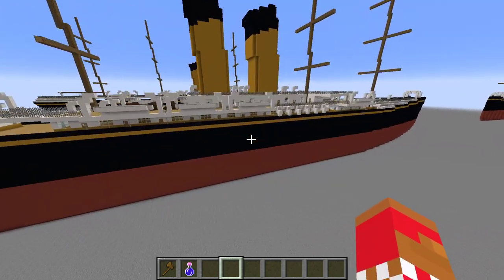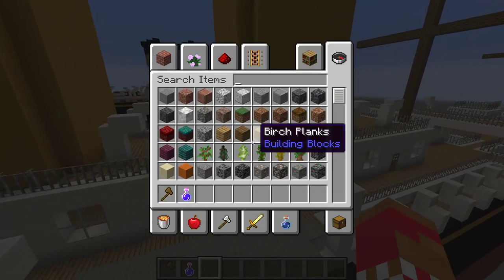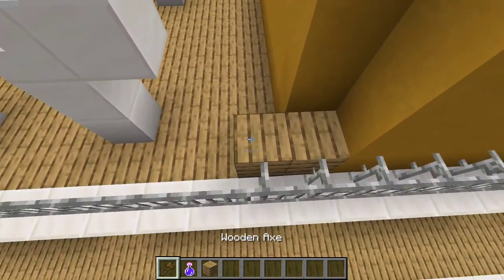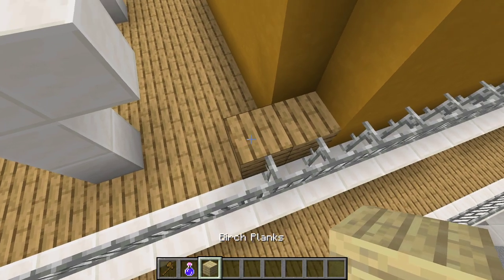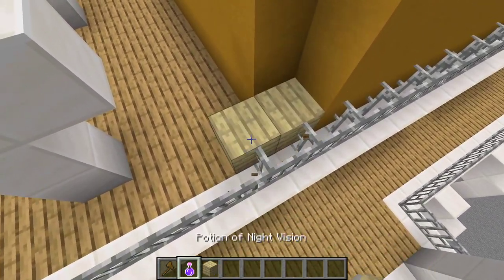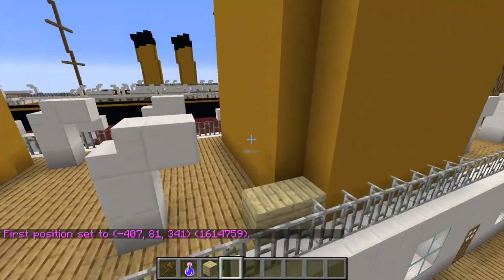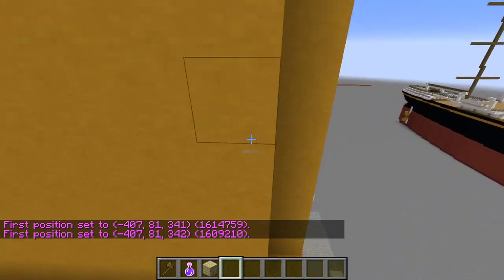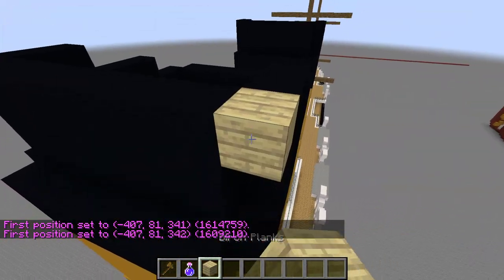On to the video — first things first. We're going to get rid of the funnel and we're going to do the same design as the oceanic one. Let me do birch planks for this, actually.